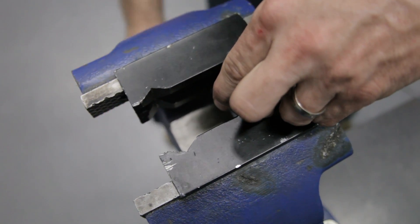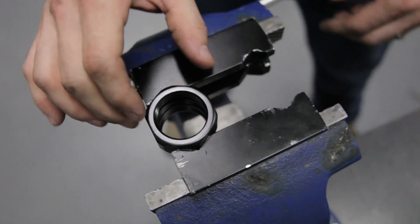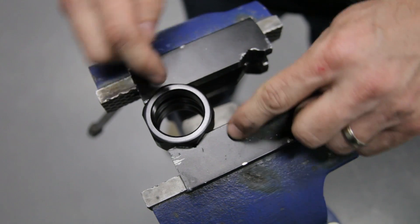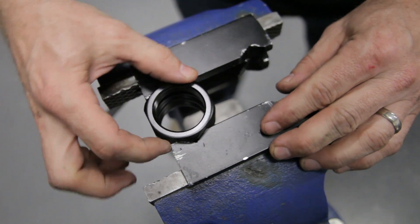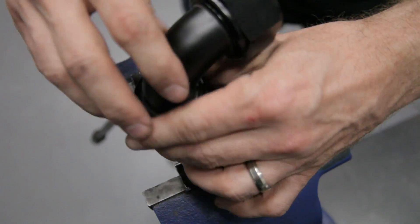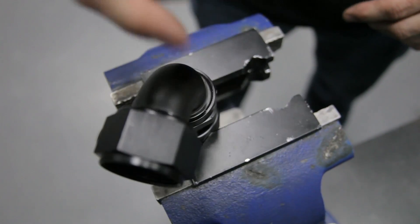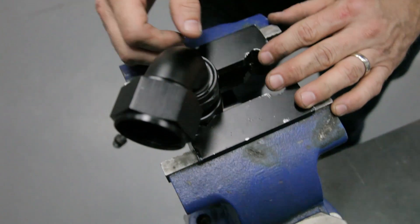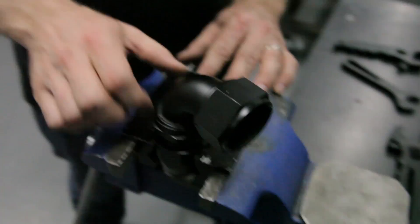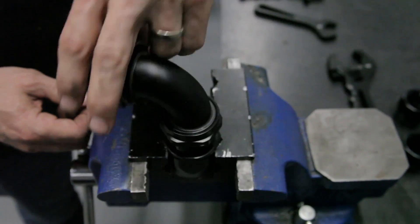A better option is to use our vise jaw to hold that. When I place this in the vise jaw I don't actually need to hold it very tight at all, because you've got a V on each side and that's going to prevent it from wanting to twist as you thread your hose end into it. It goes in nice and smooth, and once you have a hose in the bottom side it'll be a little more difficult, but you won't have to hold the nut as tight because it's being held by four sides instead of two.